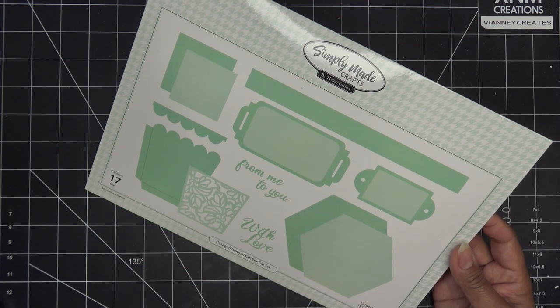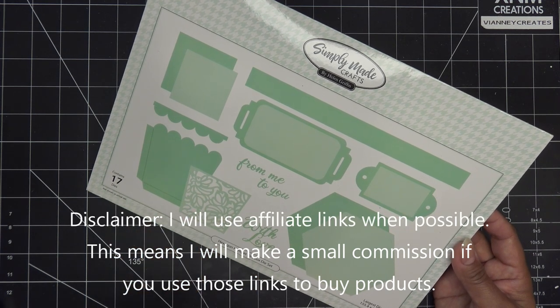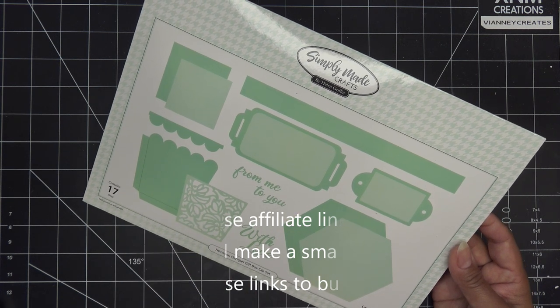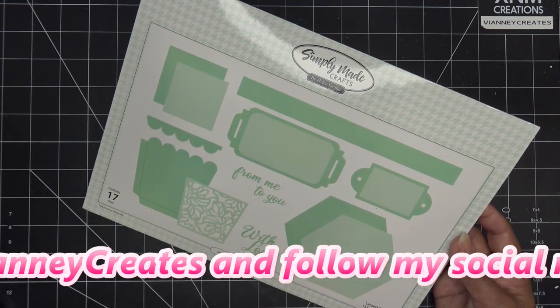Hi guys, so today I'm going to try out this Simply Made Crafts die set. It's called Hexagon Hamper Gift Box die set. I did pick this up on Craft Stash - it's one of their exclusive lines or ranges. I'll have it linked along with anything else I might use that's available in the description box, and those would be affiliate links.